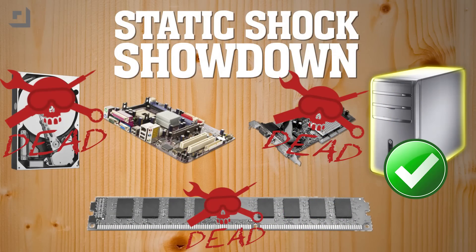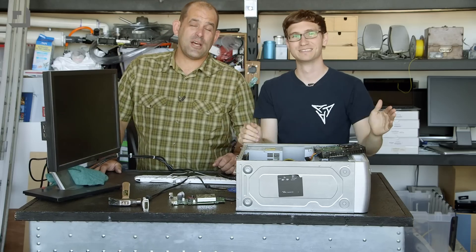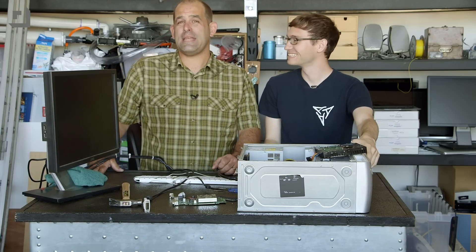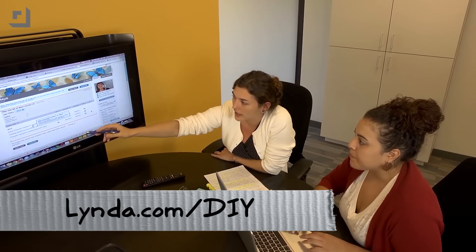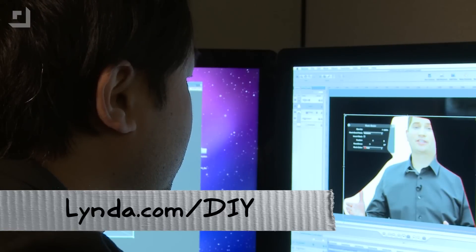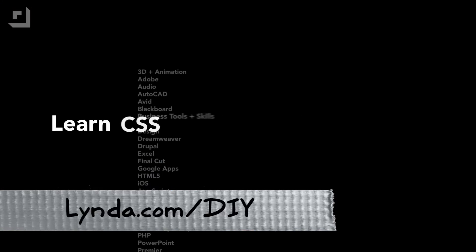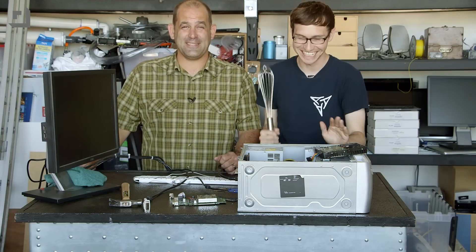We're going for the motherboard. I wouldn't want to be that motherboard right now. But if you're thinking what you should really be doing is advancing your education and learning skills to get ahead in the modern workplace, we have an answer: Lynda.com slash DI. If you want to learn better Photoshop skills, programming, or an incredible array of subjects, check out Lynda.com slash DI for a free week. Support the show and keep us doing stuff like this — whatever this is.